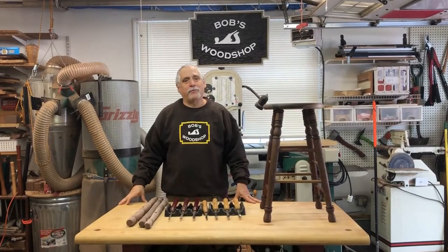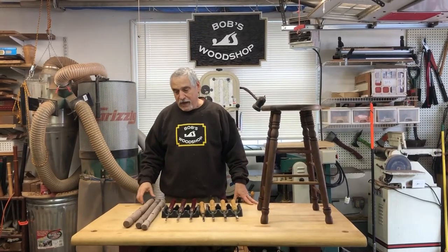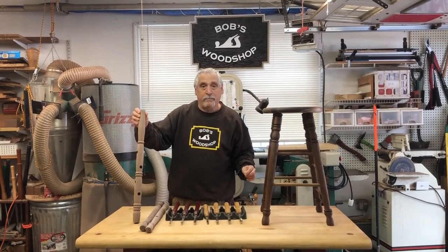Hello everybody, welcome to another episode of Bob's Wood Job. This is going to be a companion video on how I made this stool, these bar stools, and especially how I made the beads.